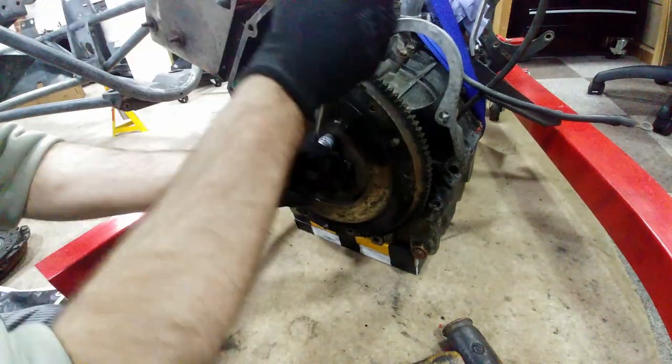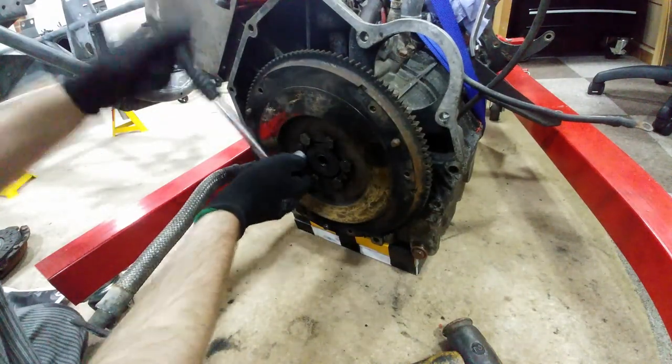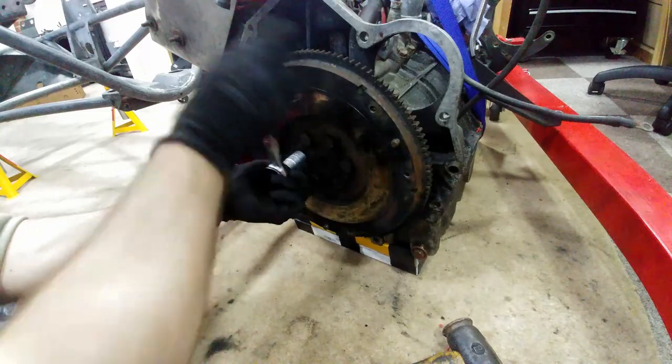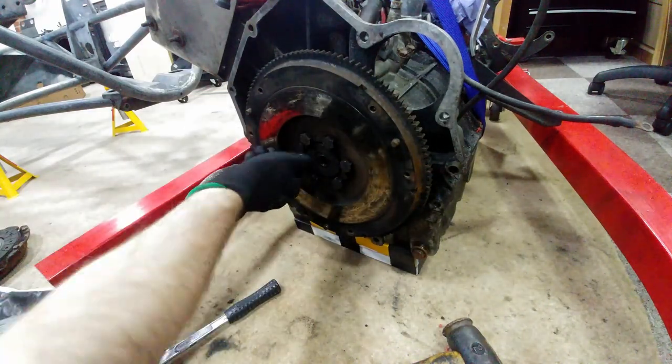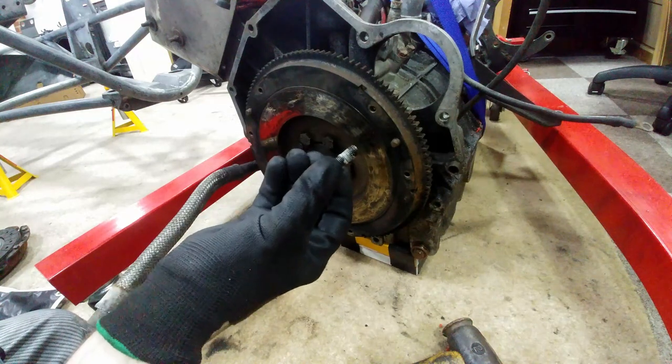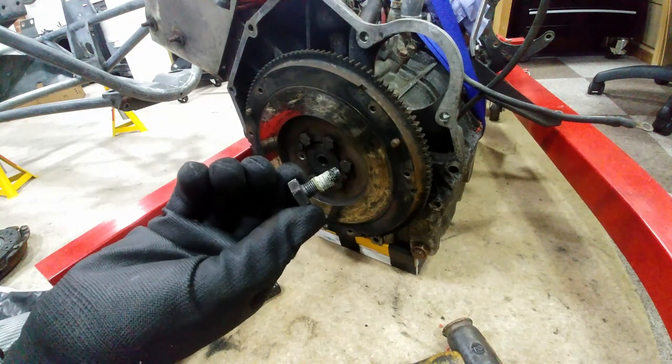It's one of the few tools I don't actually have and is probably on the list soon. Once these are loose the ratchet can be used to speed things up, but there's a lot of thread lock on these bolts making it a laborious task, especially in this awkward working position I currently find myself in.